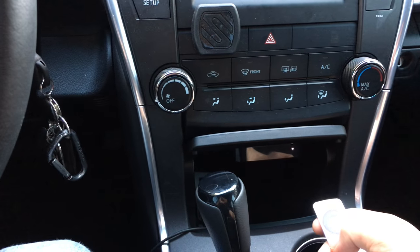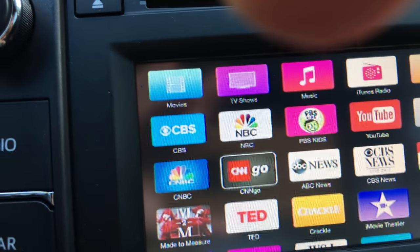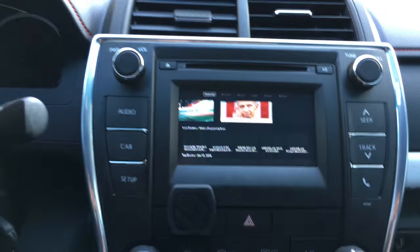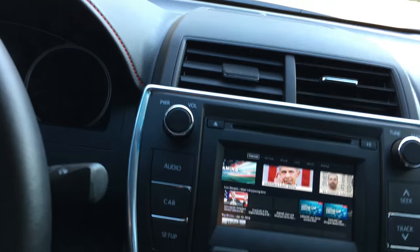With the Apple TV you're able to get all these other sources if you subscribe to these things. If you got any questions let me know. This is in a 2015 Camry SE with just the basic radio.